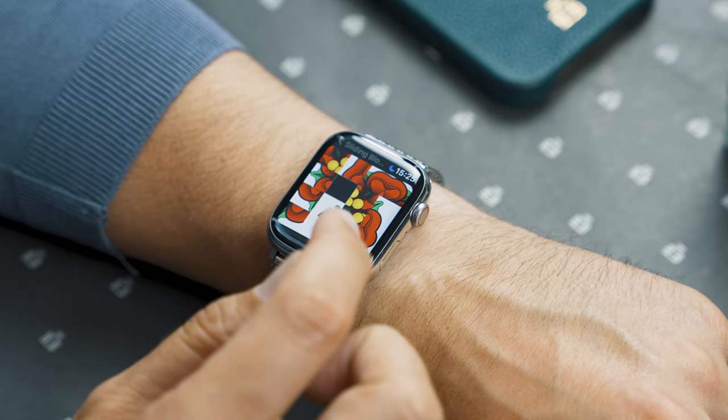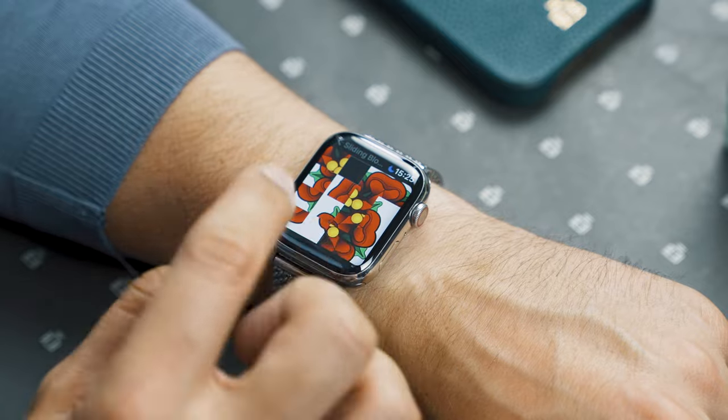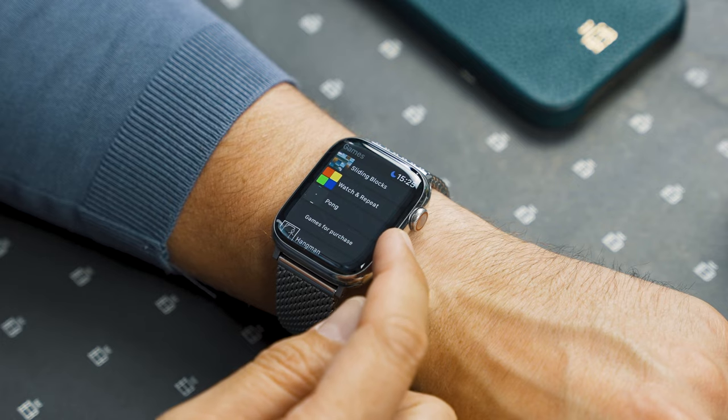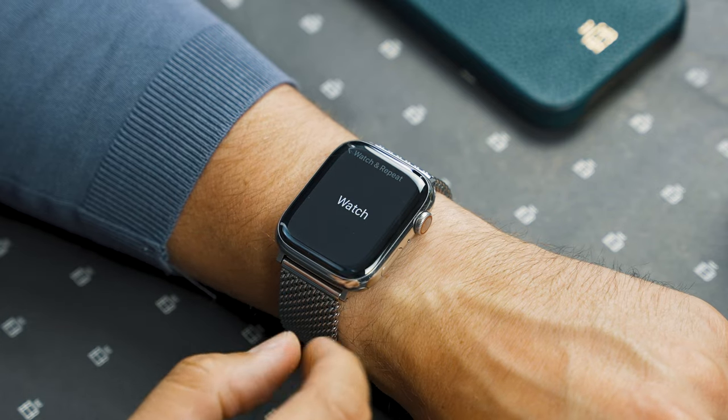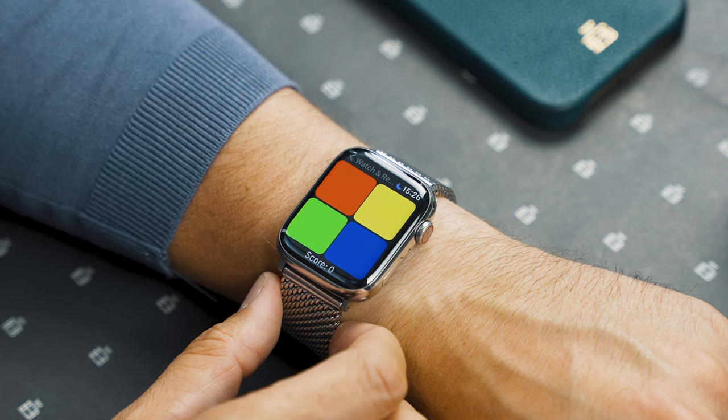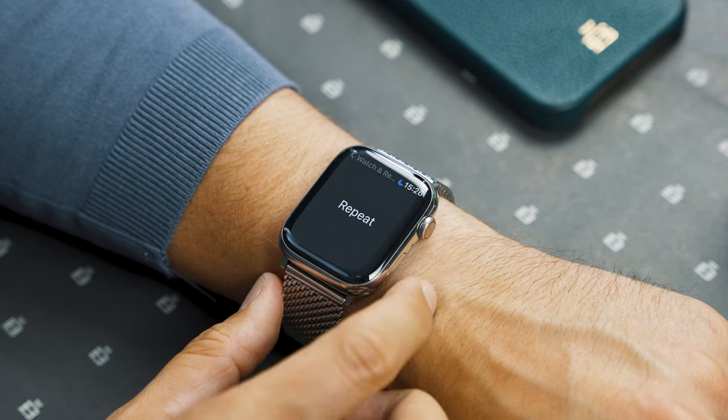Next up is Sliding Blocks. This is essentially a picture of a rose and you have to move the blocks around to try and recreate the photo. I'm absolutely terrible at this game. Watch and Repeat is exactly what it sounds like — you have to watch the motion of some cubes around your Apple Watch screen and then repeat those actions. Quite a good puzzler.